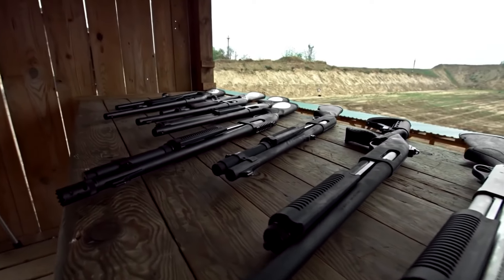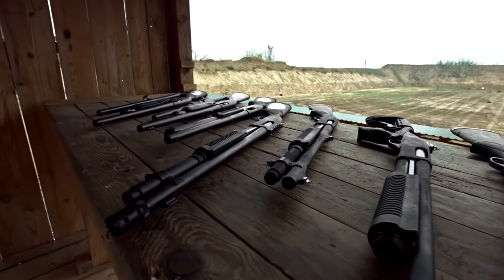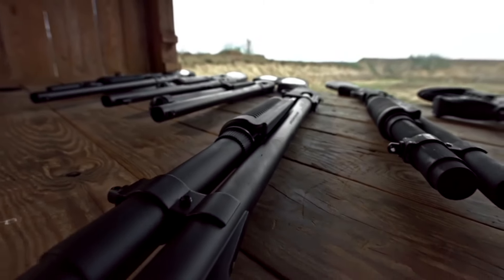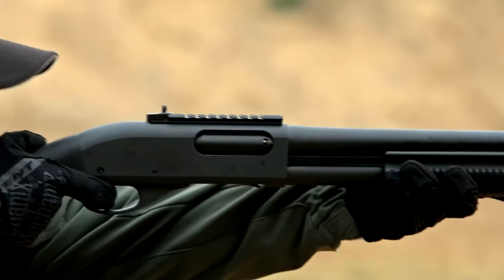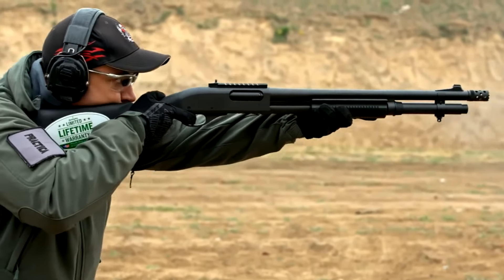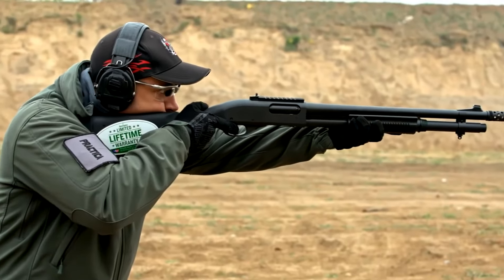Are you a proud owner of a Remington 870 shotgun? Today, we'll unlock the potential of your firearm with essential upgrades and accessories that'll enhance your shooting experience. Get ready to take your shotgun to the next level. Let's talk about the 10 must-have upgrades for the Remington 870 shotgun.